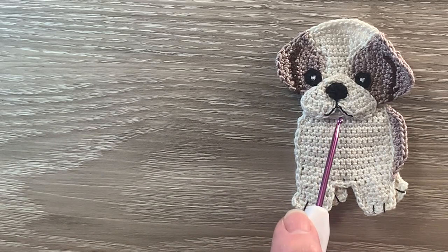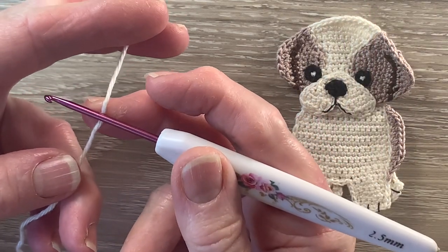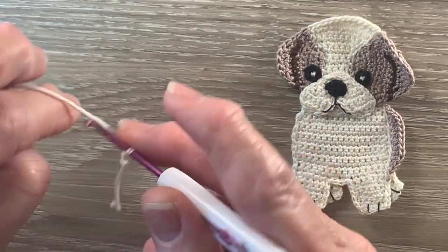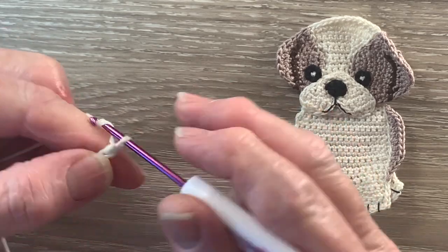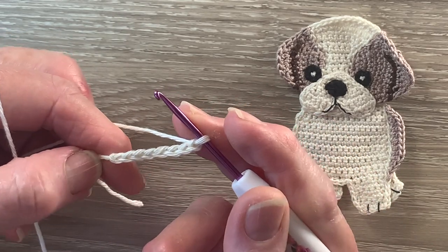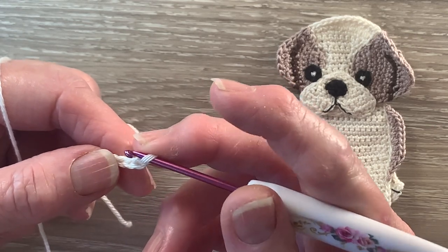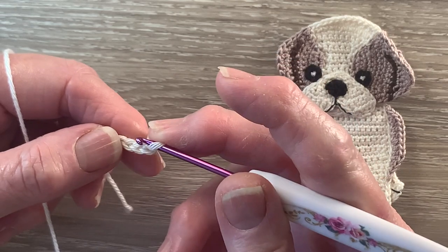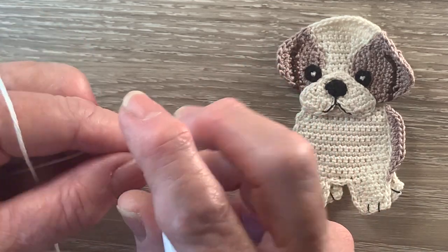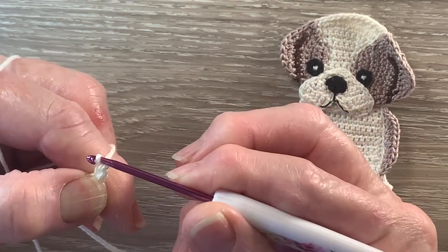I'm going to start on the head just there under the muzzle and work up the head. I've got my 105 bridal white and I start with 8 chain. For row 1 I work 1 single crochet in the 2nd chain from the hook. A single crochet is a double crochet using UK terms. We put the hook into the stitch, the 2nd from the hook, and bring through a loop, yarn around the hook, and take the hook with the yarn at the end through both loops.